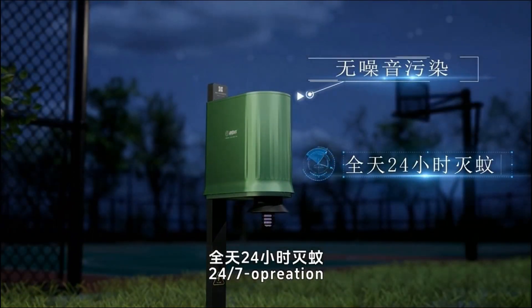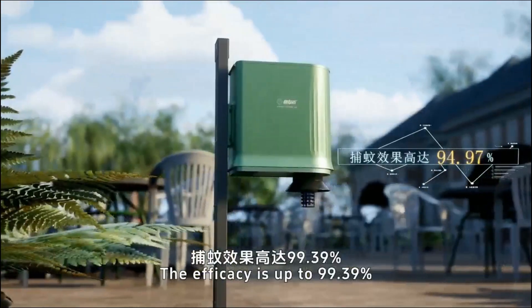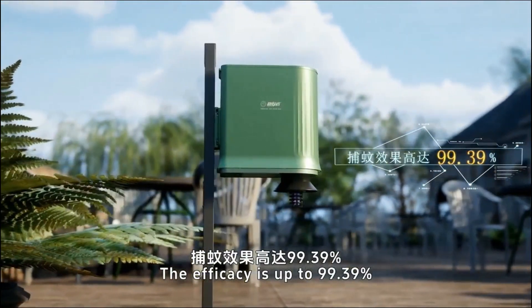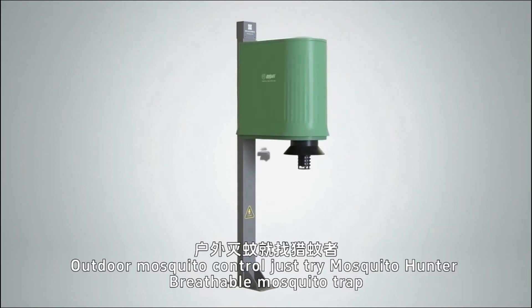24/7 operation. Mosquito Hunter works for all blood-sucking mosquitoes. The efficacy is up to 99.39%. For outdoor mosquito control, just try Mosquito Hunter — breathable mosquito trap.